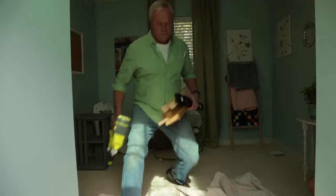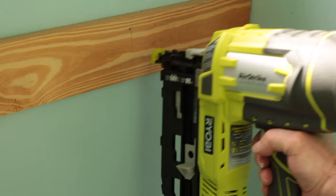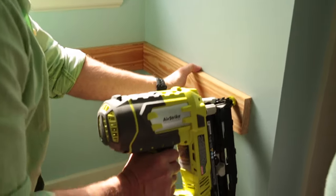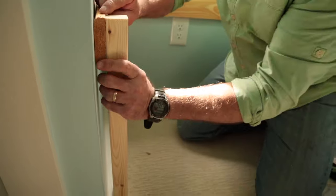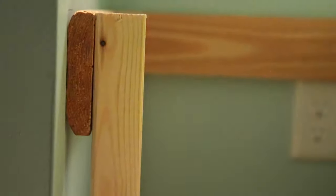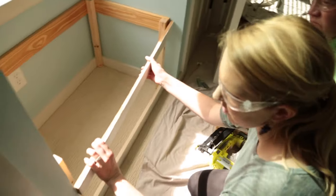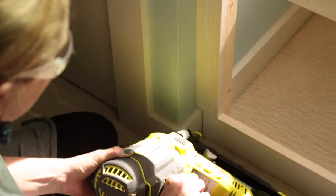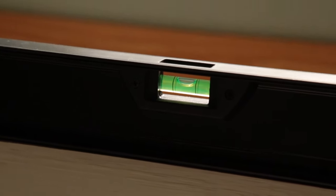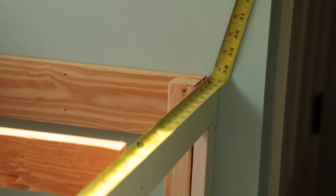We install the braces around the perimeter first, then install the legs — these give the window seat added strength and create a frame to attach the seat face to. With the window seat box all set, we begin installing our face frame, which consists of two rails on the top and bottom and two stiles on the left and right. For additional seat support, we install 1x4s in the center.